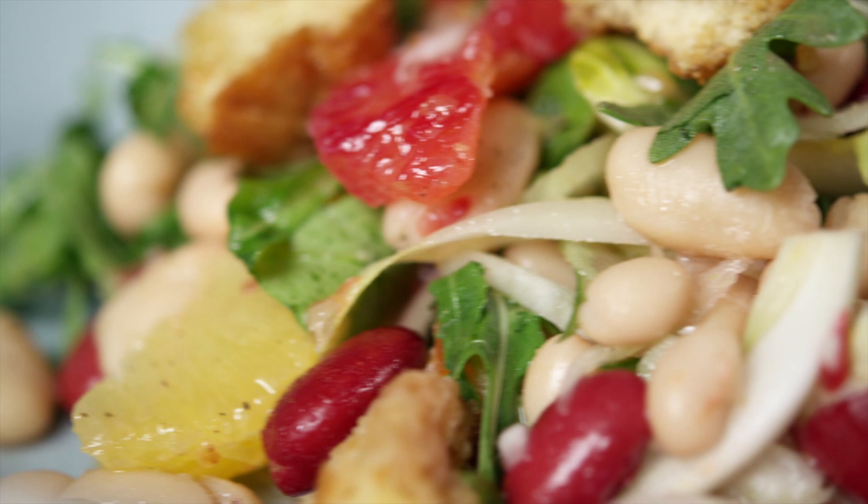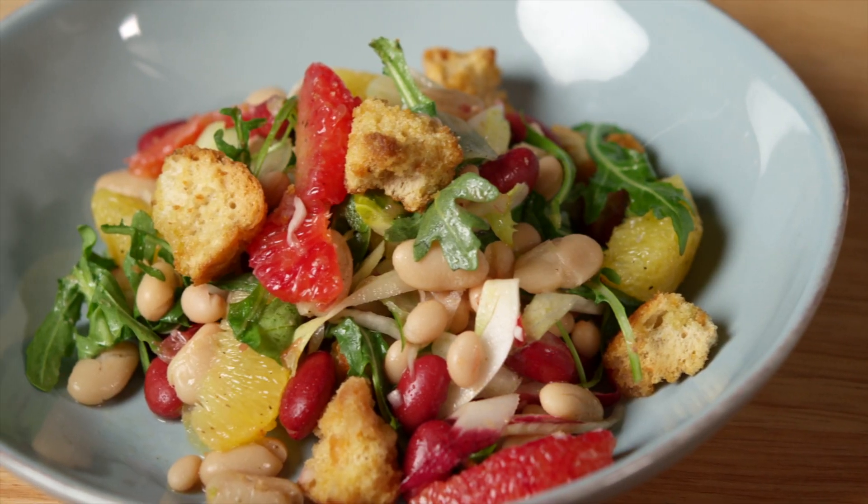The vivid colors, bright flavors, and healthy profile of the salad is sure to get you out of your winter funk.